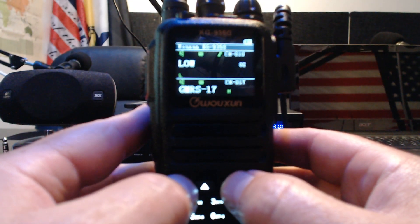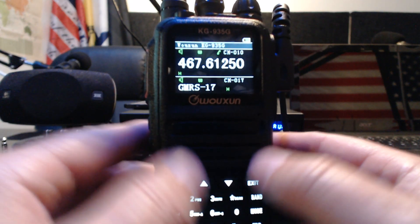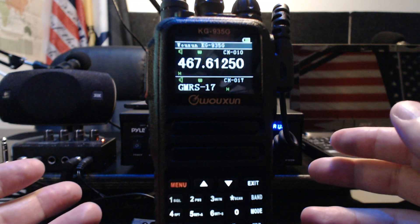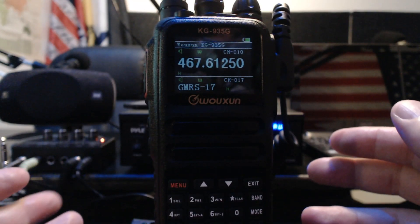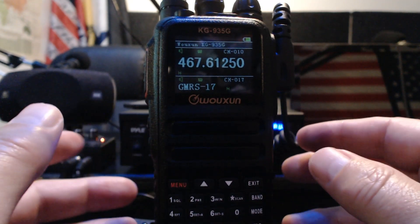I like using high power most of the time, unless you're in a really close area like at camp or around your property where you can get away with medium or lower power. But for the most part, what's the point of having it if you're not going to use high power? Most of the time I need high power to hit a repeater or something on simplex. If you can't do it with high power, it might be time to set up a base station.